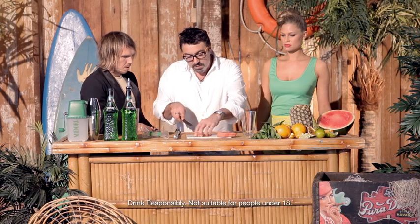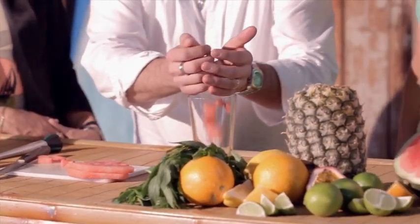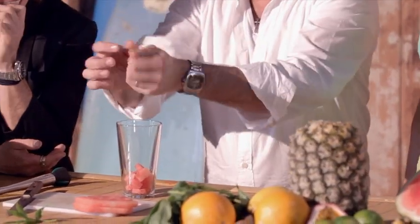I'm going to grab one of these slifers and just chop it up — it doesn't have to be perfect, you don't have to be a chef. So I'm going to grab just a few mint leaves in my hand and just pop them in there.